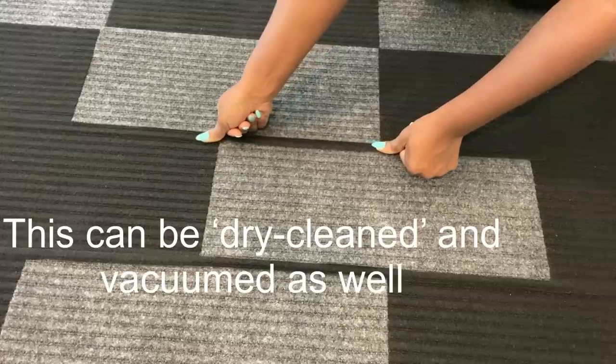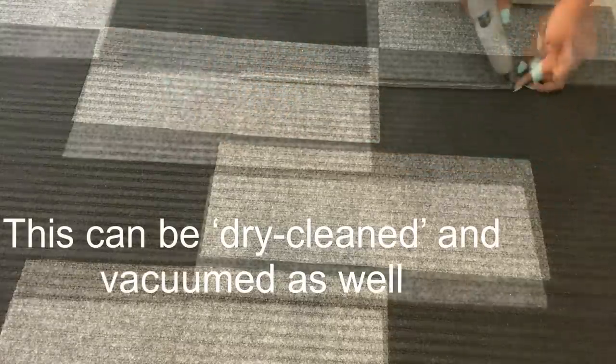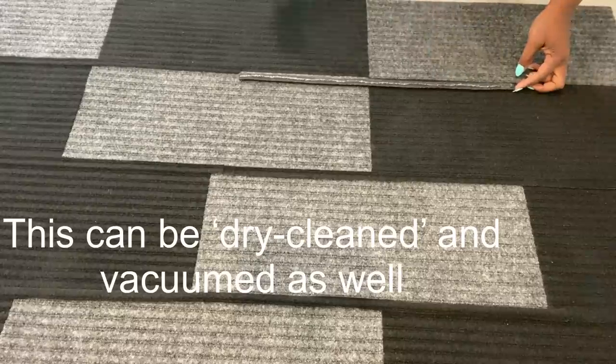I'll be attaching the strips with the hot glue gun. Now if you want to wash this, I don't think you're going to have to soak it in water — you can either dry clean it and vacuum it as well.